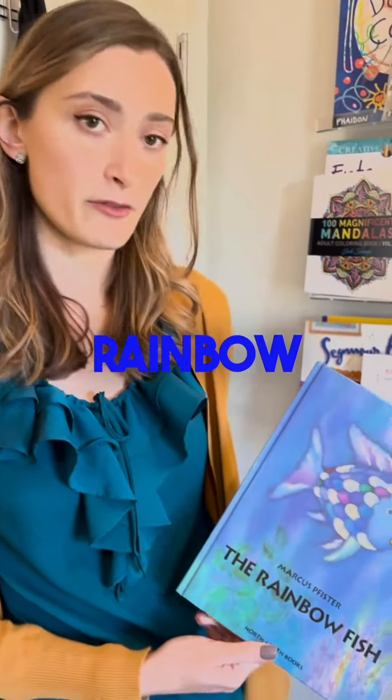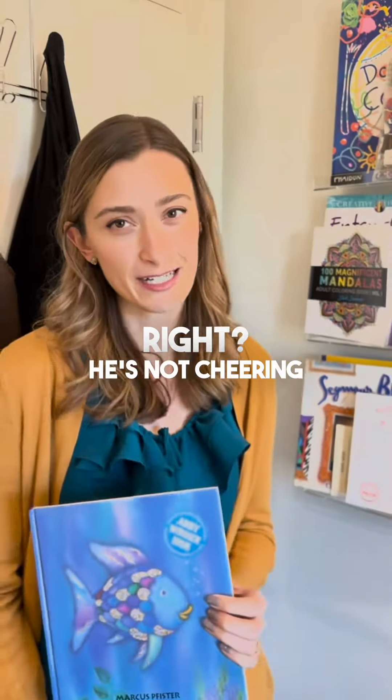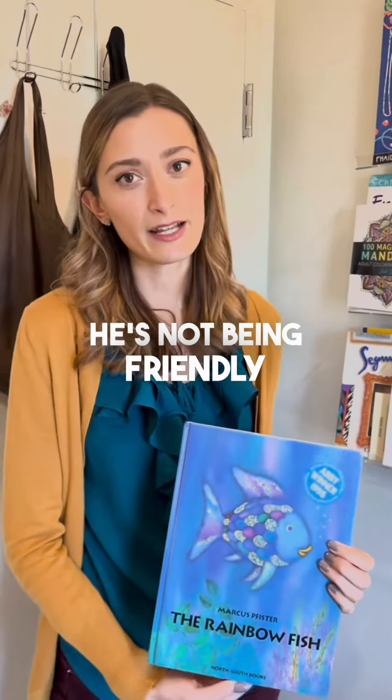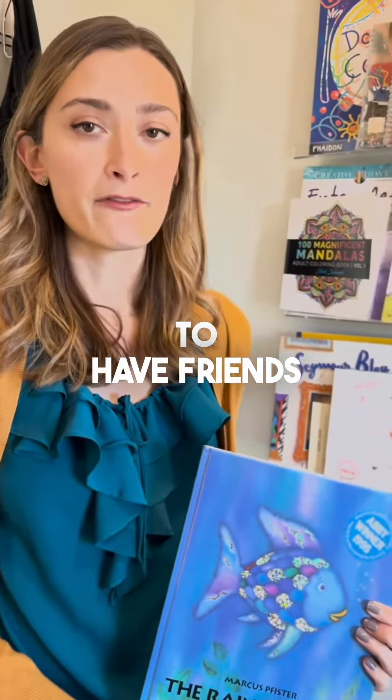We can start by reading Rainbow Fish, in which Rainbow Fish starts out not having great friendship skills — he's not sharing, he's not being friendly — but by the end of the book he has learned that to have friends, he has to be a good friend.